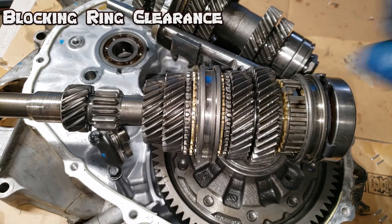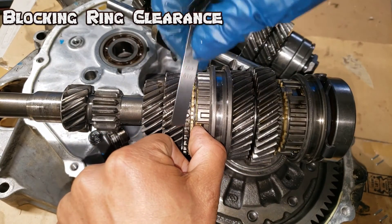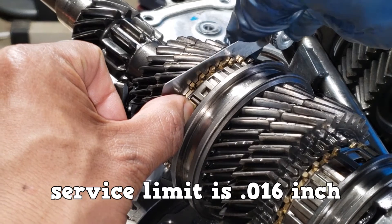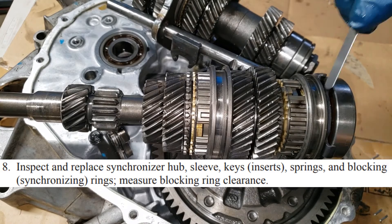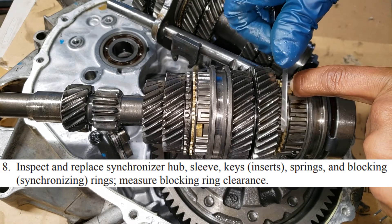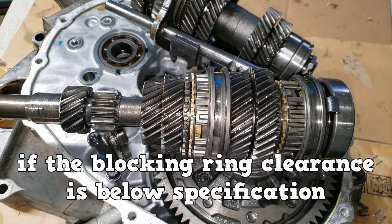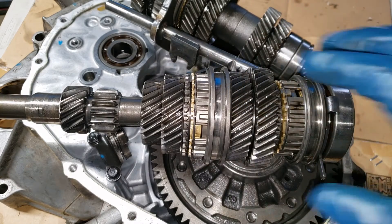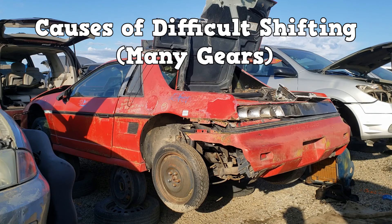Use a feeler gauge to measure it. The service limit for this one is 16,000ths of an inch. I measured this one to about 18,000ths of an inch. This one has way more space, so this one was pretty worn. If the blocking ring clearance is below specifications, there will be high effort during shifting because there is inadequate space to synchronize the two parts. There are also causes that affect multiple gears.